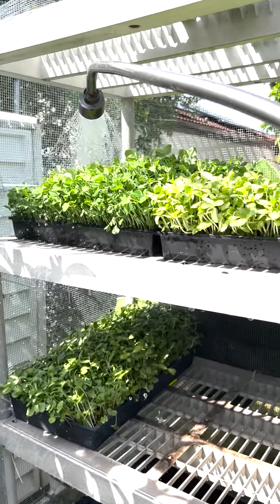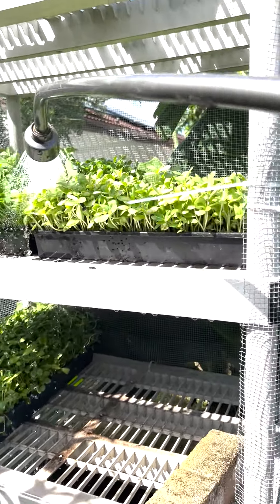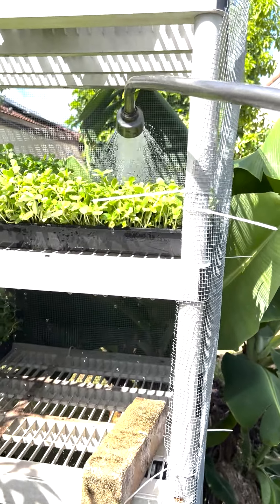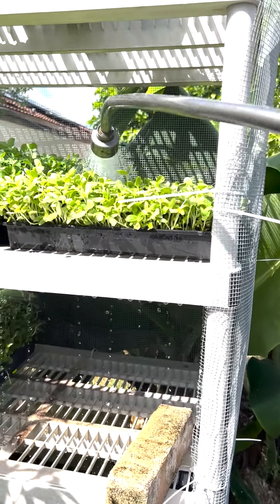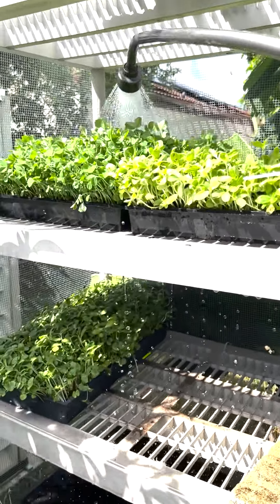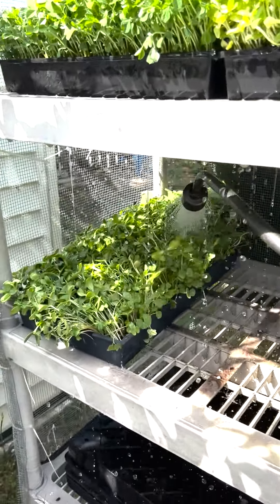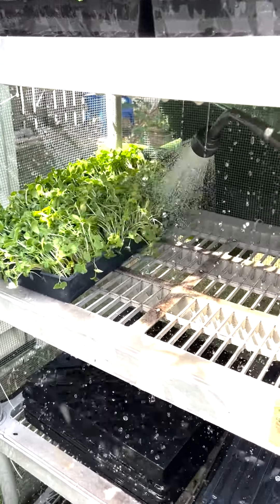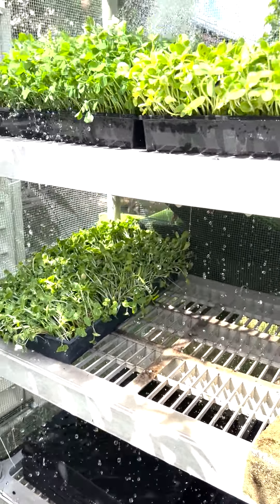Look how they're really looking nice and healthy, all of them. This one should have probably been harvested yesterday, but I'm going to harvest the sunflower later today. This one I'll probably do later today or tomorrow. They look really nice and healthy — that's really great news.